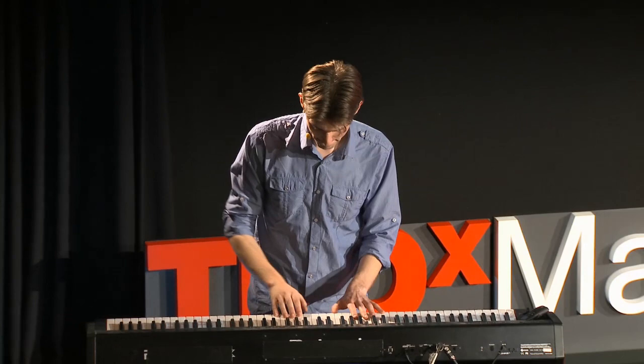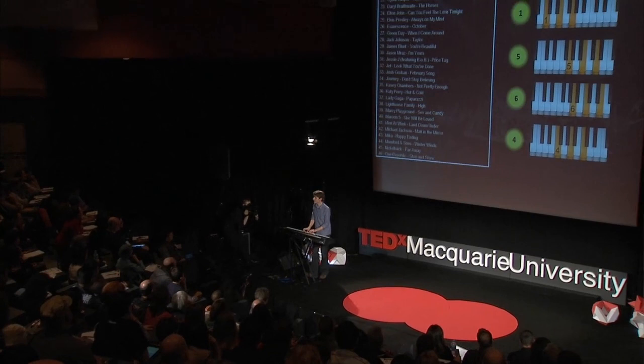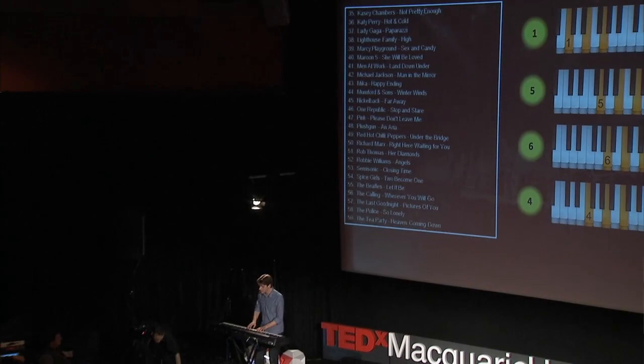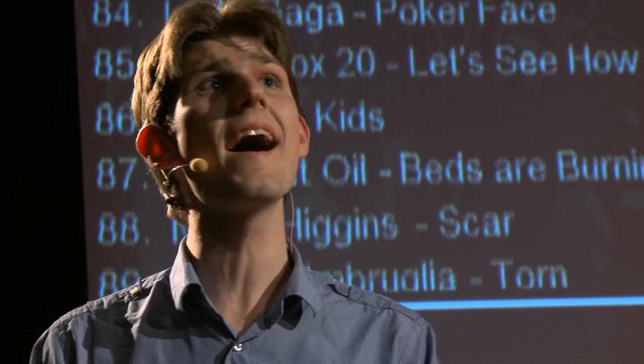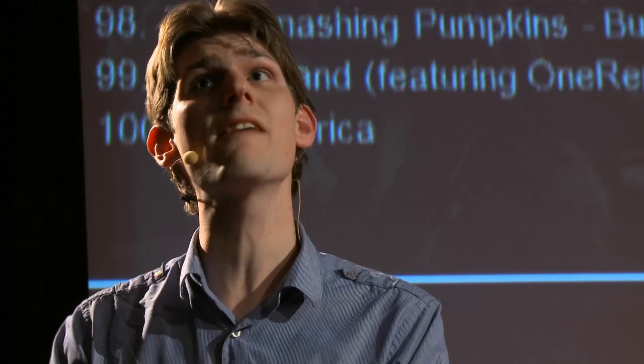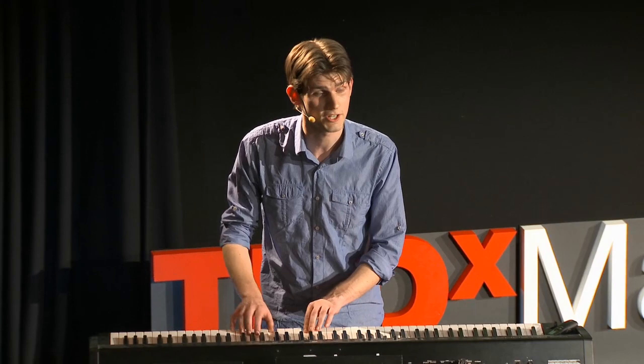Ladies and gentlemen, the list goes on and on. That is over 100 songs that you have learnt in only five minutes. I think that fully qualifies you as a TED audience of rock stars. Congratulations!